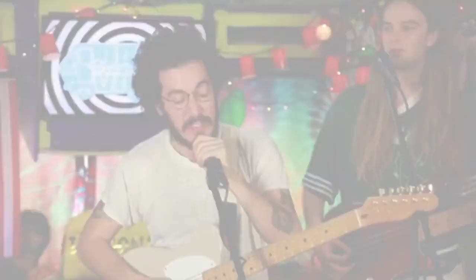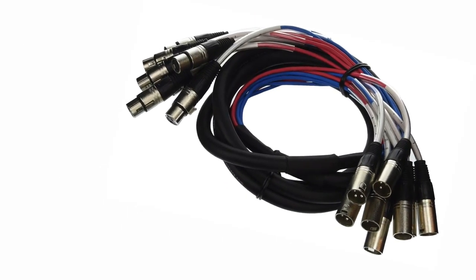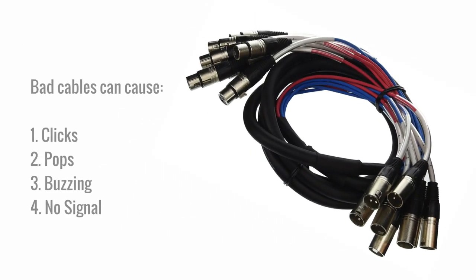Stick with name brand cabling to assure the best in sound quality. Bad cables on microphones and instruments can cause clicks, pops, buzzing, or intermittently not work at all.